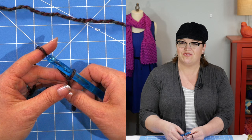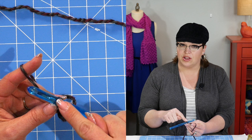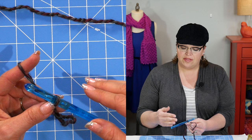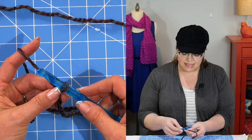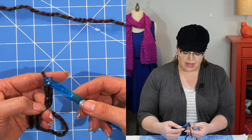If this is the first project you've ever crocheted, I want to remind you that you will never count the loop on your hook as a stitch. So we're starting here from the very beginning at ground zero — we have nothing on here. The instructions say we have to chain 21. Now as you look down here, you can see this hook is nice and big.